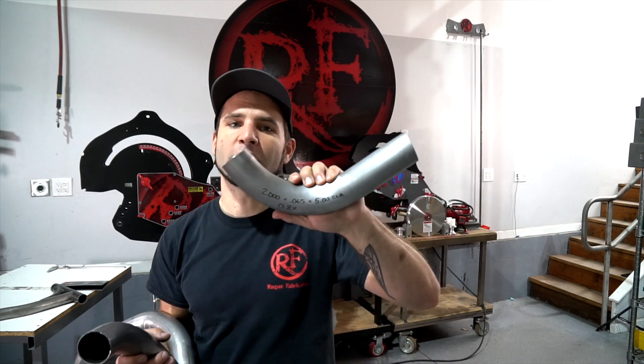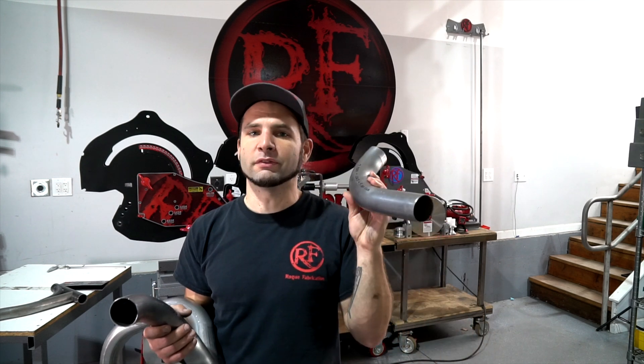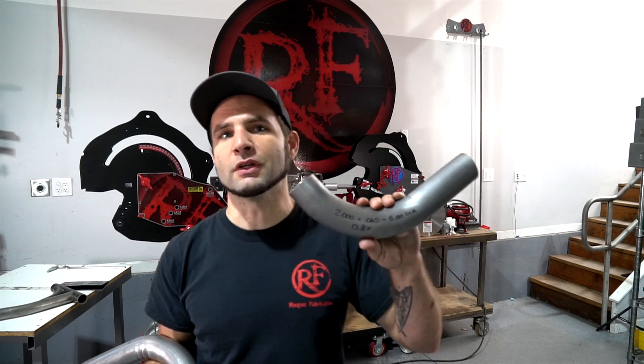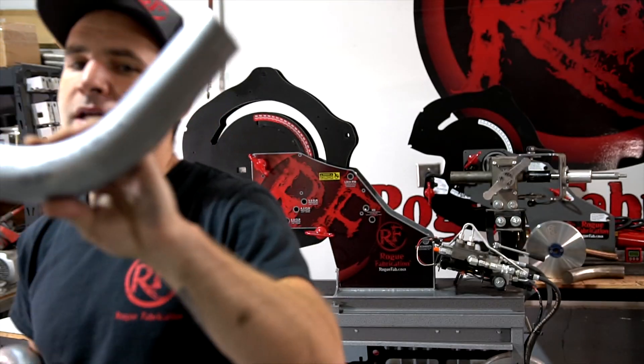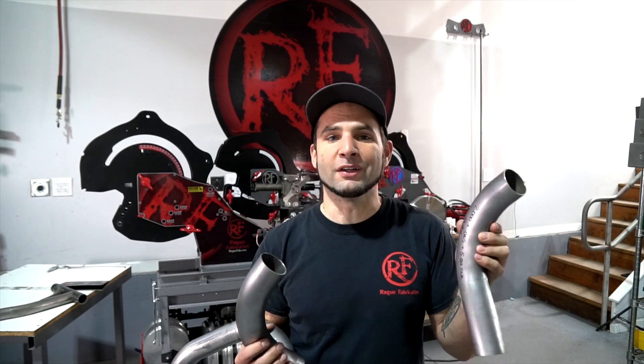This is a 2-inch 065 with a 5-inch radius. This is heading toward mandrel bending of headers in-house. Turbo LS headers are extremely expensive, and this would allow you to bend some of those bends in-house, saving you from buying bends — so when you weld those up, you could actually make quite a bit more profit on them. And this does have less than 1% deformation — you can probably read my chicken scratch on there: 0.8%. That 0.8% is actually less than 1% ovality overall, so it's an extremely good, high-flowing bend.